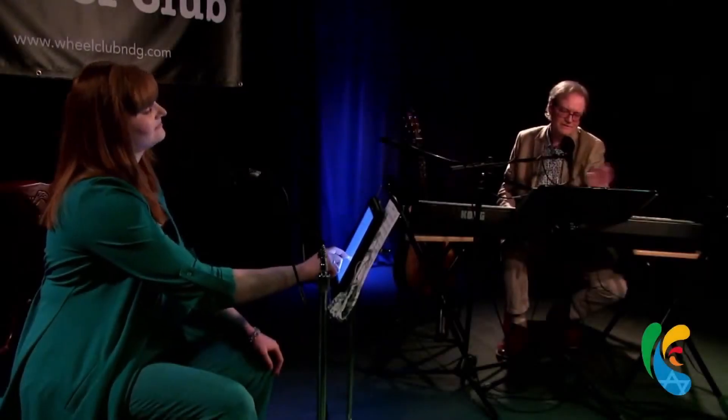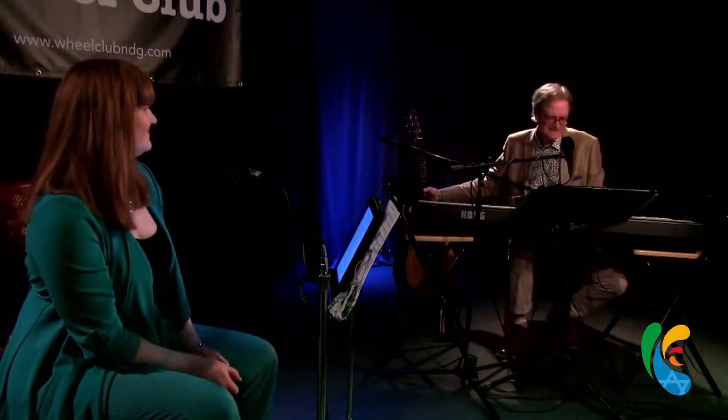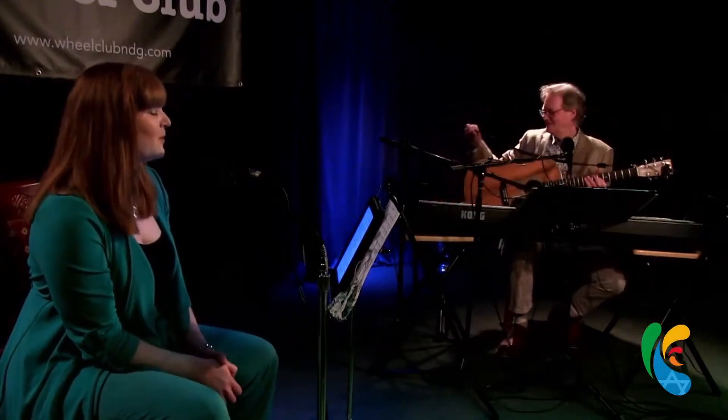Now this next song is a song that we just have a ball singing because it's wacky, it's nuts. And we cooked it up recently. This is one of our newies — one of our new number ones.